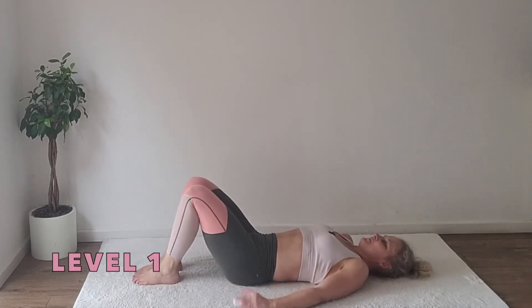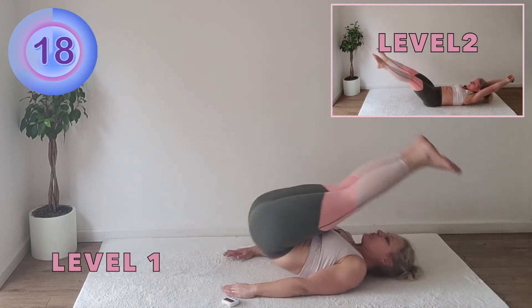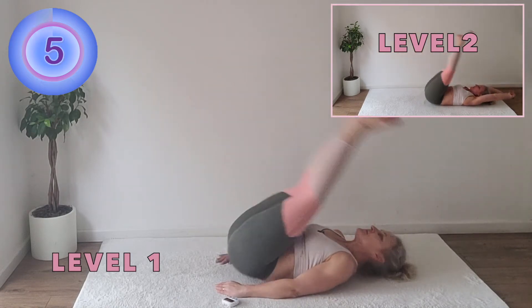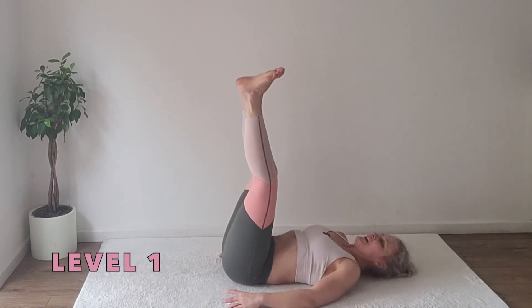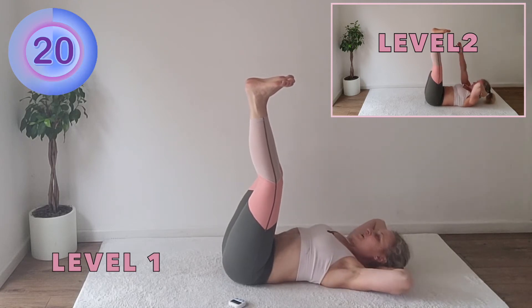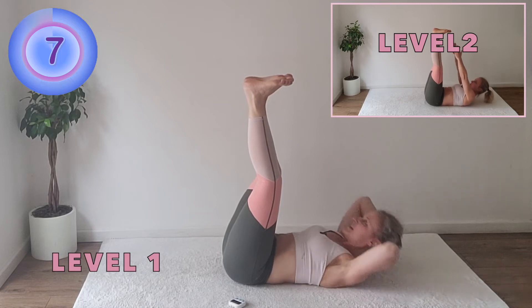Let's do the second round. Rock up and open. Remember to support your head with one hand if you need to, or keep the head down. Toe reaches: place the hands behind your head and crunch, funneling the ribs towards the hips. Looking towards the toes, lifting the shoulders off the ground, keeping the elbows open.